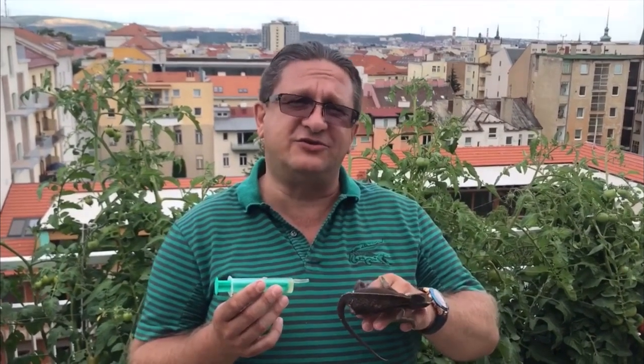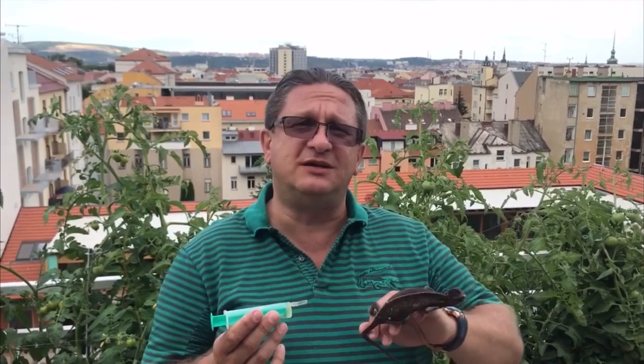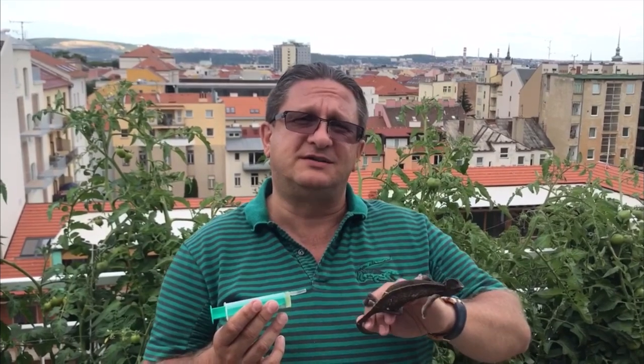That's all. I was asked to demonstrate how to force feed or force hydrate the chameleon if you have two hands only, so that you do not need an assistant or a second person. So this is how it goes.